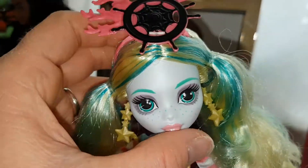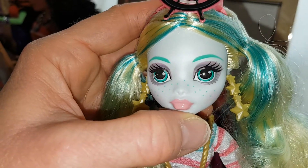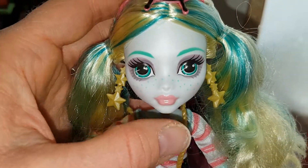Really pretty that they have earrings in this line — I love it. Here's her beautiful face. She has a real deep purple eyeshadow which looks really nice on her. Very beautiful freckles and a very light pink lipstick. She's just so pretty.